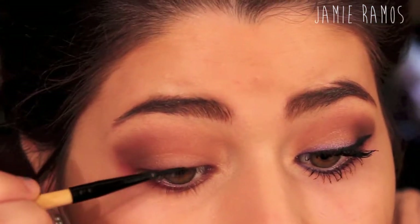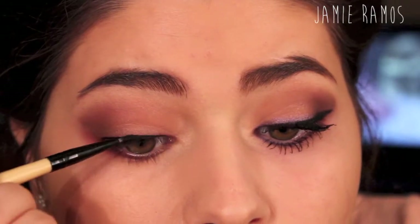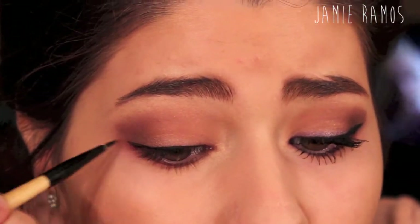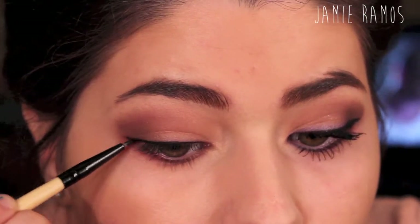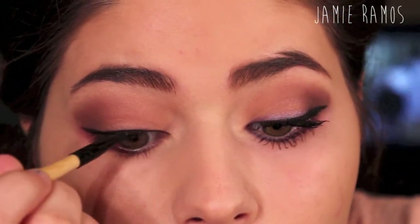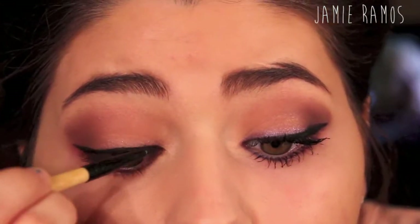Now I'm taking Elf's Cream Eyeliner in Just a Black color and I'm just going to be lining my upper lash line, making the wing a little bit more dramatic than you would on an everyday basis. When you're doing this, don't worry about your wing being even with your other one because it's just almost impossible — so just try to get them as close as you can.